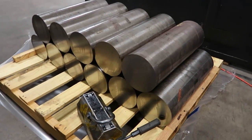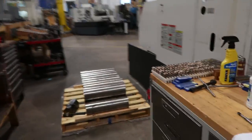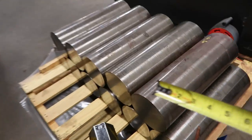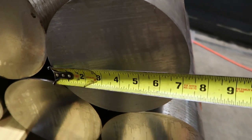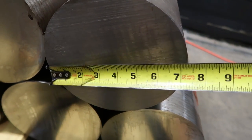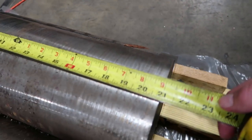These are the blanks of material. They're 4140 commercial heat-treated pieces of material to the customer's specification. As you can see, the diameter is 7 and 1/4 inches. I think the blanks are roughly about 21 inches long. They vary a little bit in length.